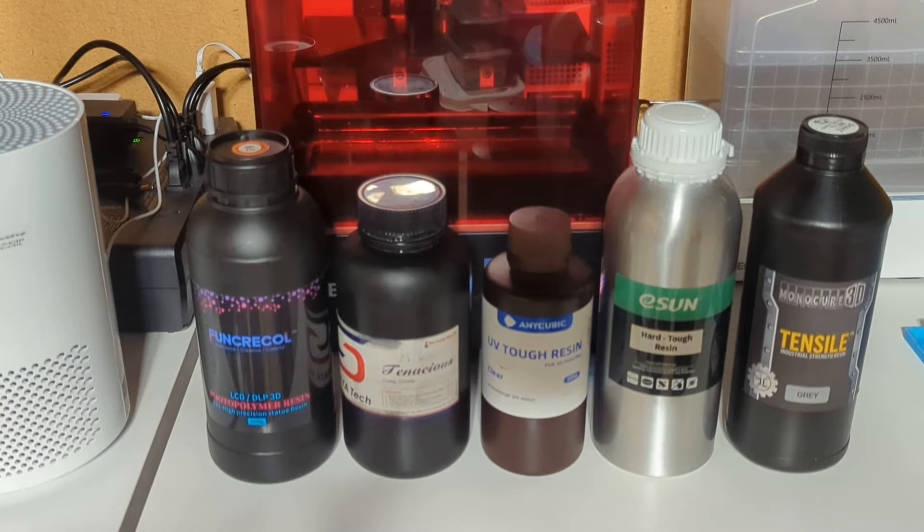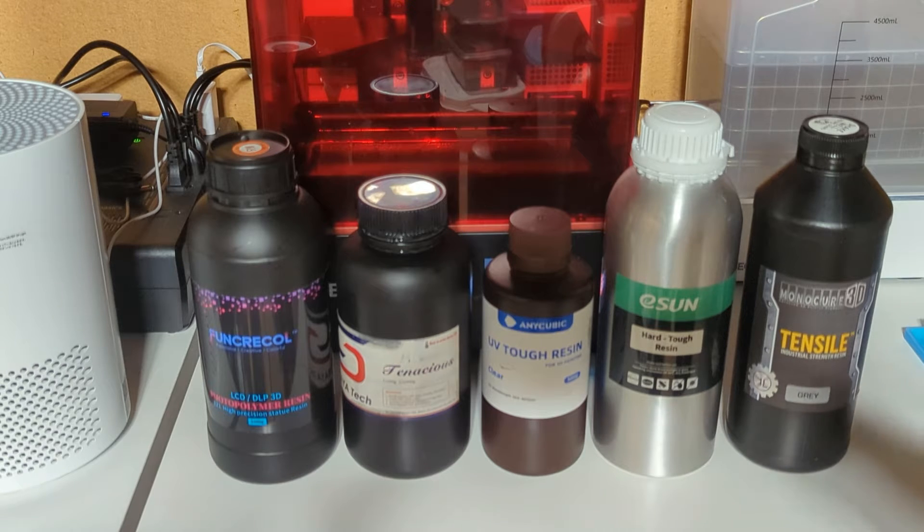Welcome! Today I'm going to be trying out some of the strong, rigid, or tough type of resins, and just get a comparison with some fun little experiments to see how much they will bend and how much impact they can take.